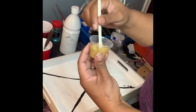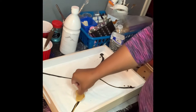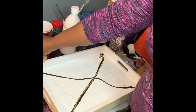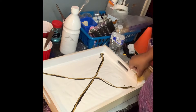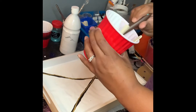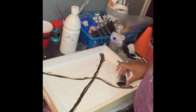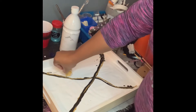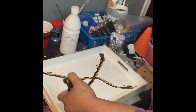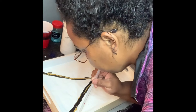Next up I just have my gold — this is just gold acrylic paint from Walmart with water. I did not add any Floetrol to this one because I already have some in my white paint and my black paint, and I didn't want it to be overly crazy. So I just added water to the gold to thin it down.